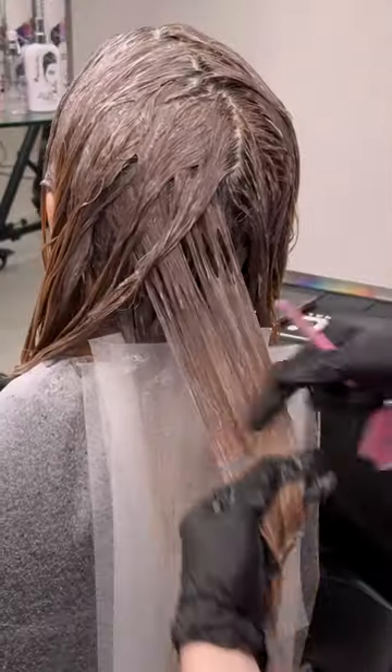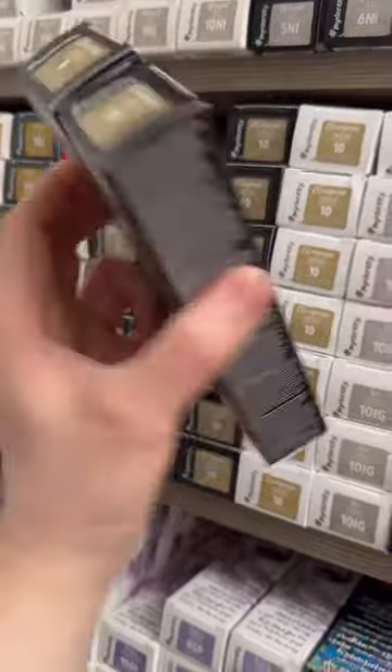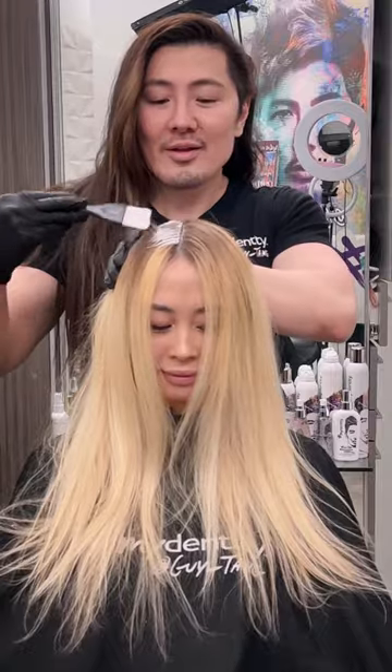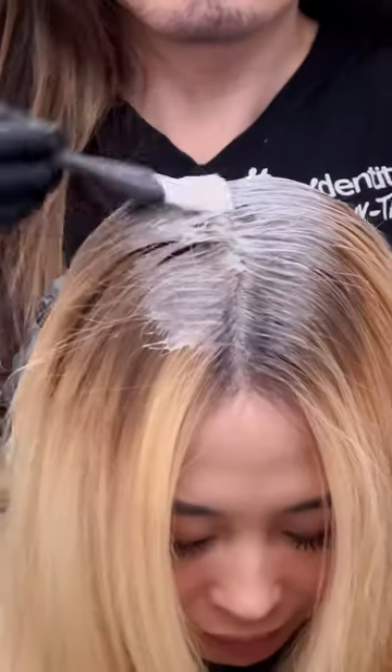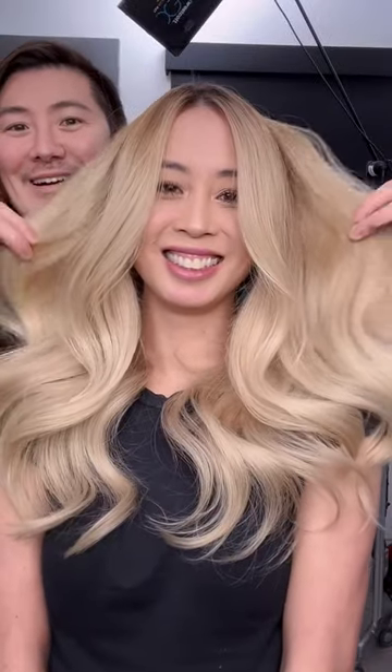Then I'm toning it with the Gaiteng Express Toners in Sandstorm and Misty Mauve, and while that's processing I'm also running lightener through the ends to lift the hair even lighter. Now I'm going in with the Champagne Dream 9 and 10, and the Champagne Dream collection gives you this beautiful, perfect blonde that's neither warm nor cool — it's perfectly balanced and looks very natural.